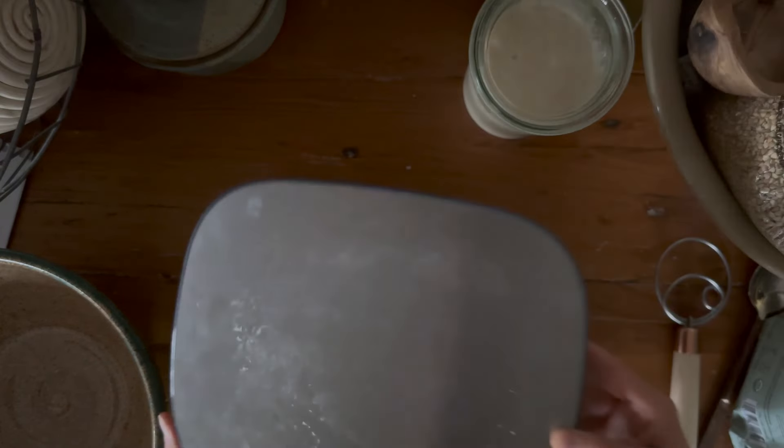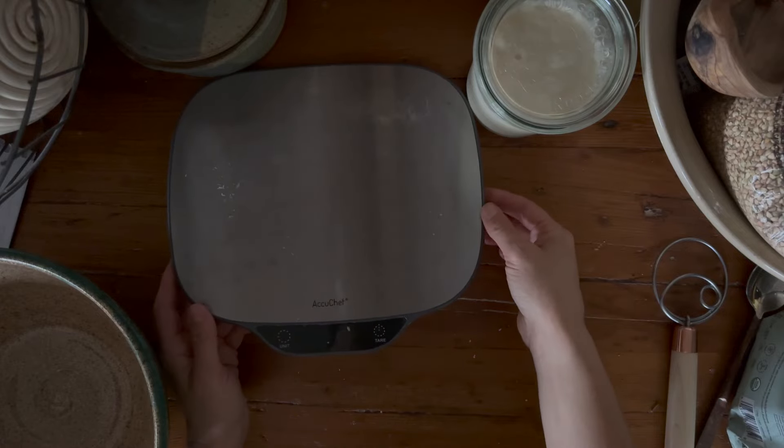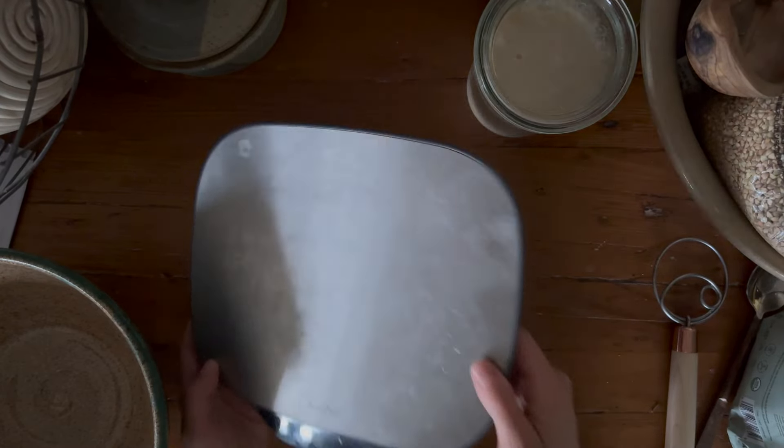So you want to have a nice scale, something that has a tare option. It really doesn't matter what kind of scale it is, as long as you can put your bowl on it and tare it back to zero.